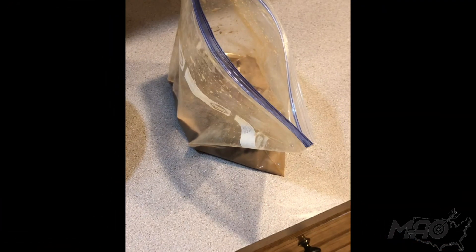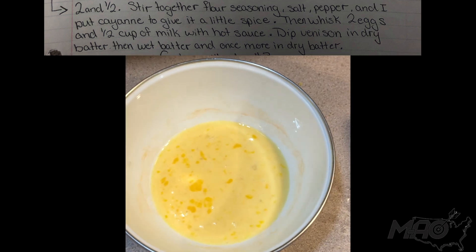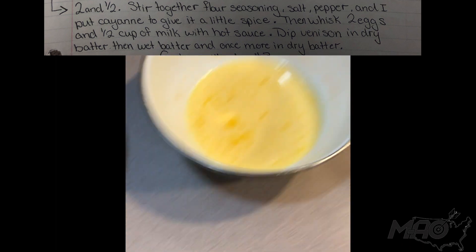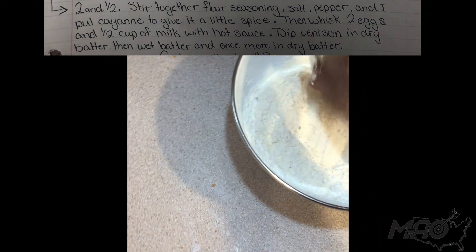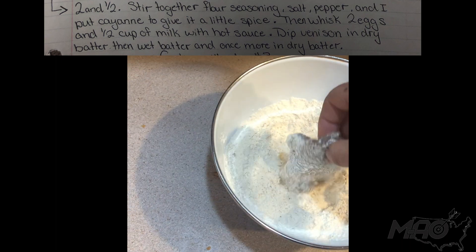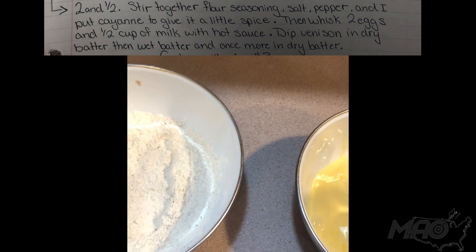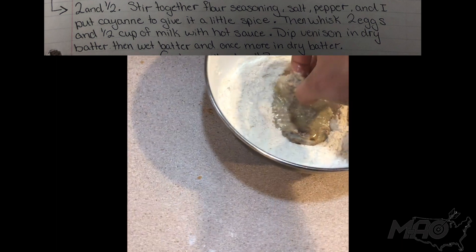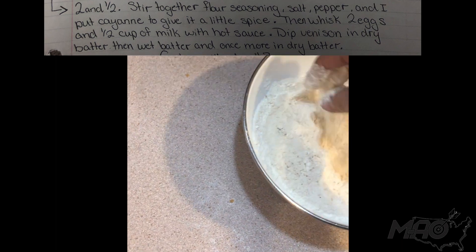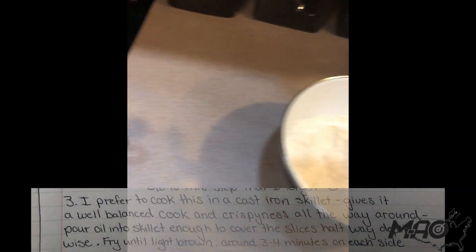What we will do next is take our marinated backstrap straight into the seasoned flour, then into the egg wash with hot sauce as well, back into the flour, and straight into the hot oil in the cast iron. Make sure it's good and covered in egg, back into the flour coated well, and straight into the oil.